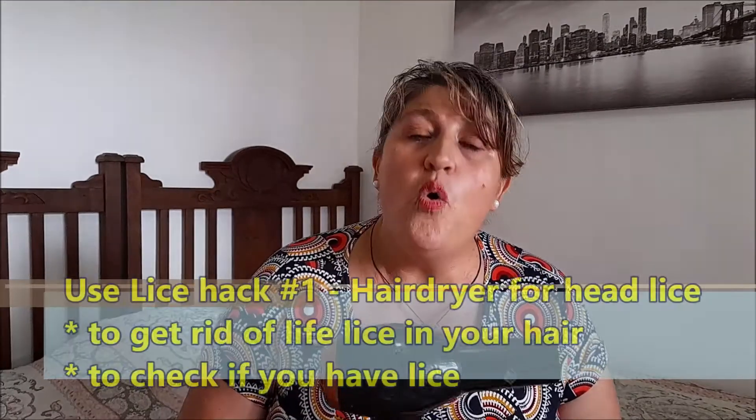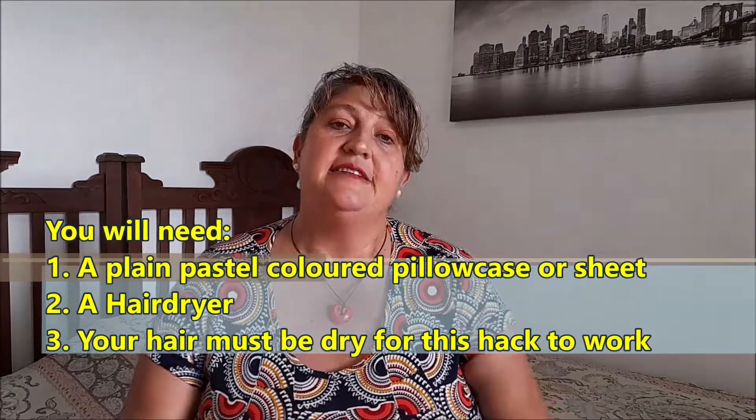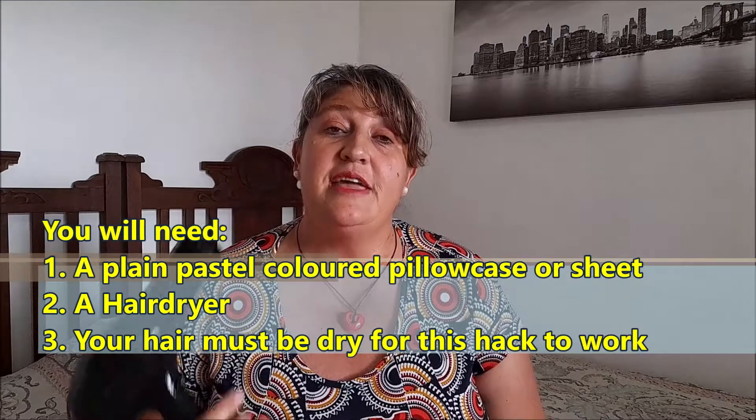This hack can either be used to get rid of lice or you can use it to check whether there is lice in your hair. What you need is a plain pillowcase or a pastel pillowcase and a hairdryer, and your hair needs to be dried.